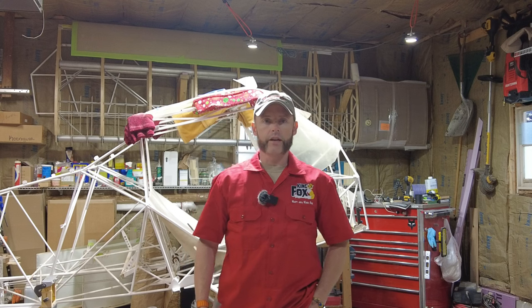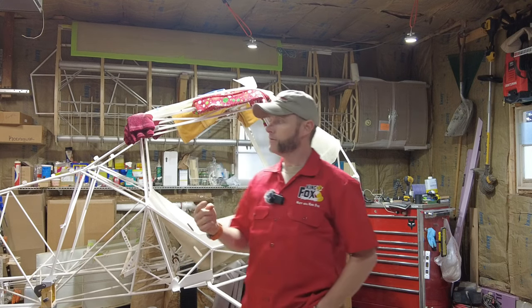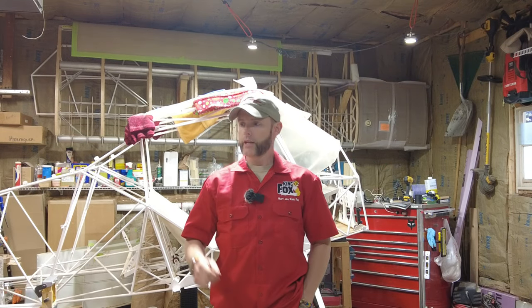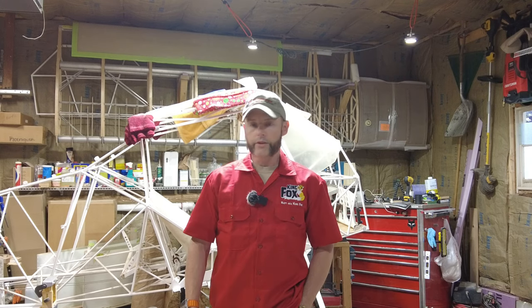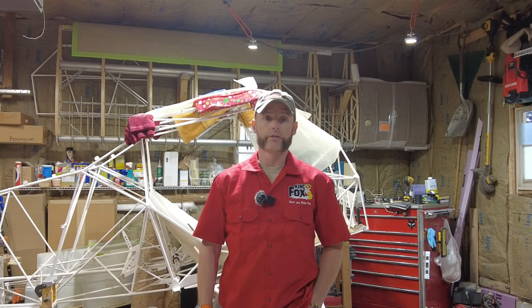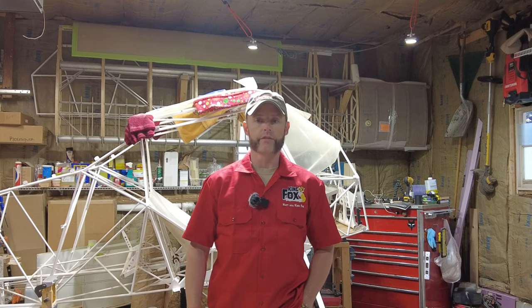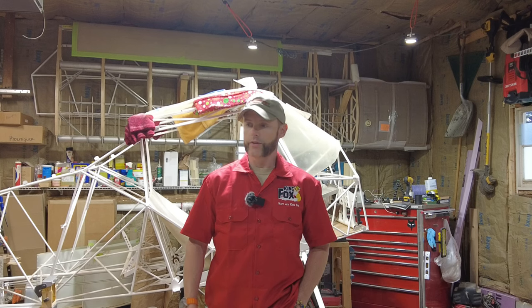Welcome back to the King Fox channel. My name is Matt Conager and I'm building a Kit Fox Model 7 STI. This is the fourth and final episode in a four-part series on the landing gear install. It turned out longer than I wanted — it's hard to cut down hours of video — so I broke it down into four roughly 10-minute videos based on viewer feedback.